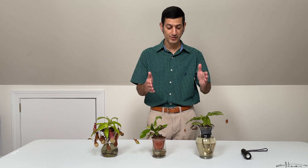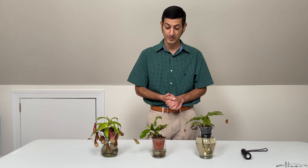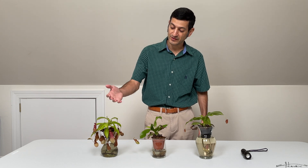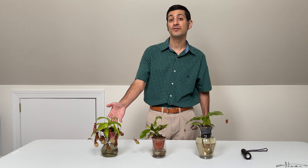A few months ago, I had purchased three Nepenthes Saint Gaias. One of them is in my office and I have the other two here with me. Last year I had purchased this Nepenthes ventrata.